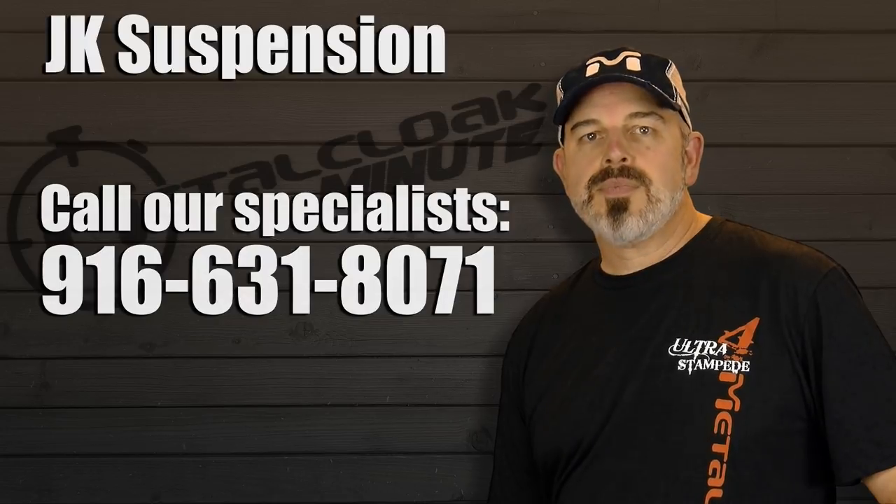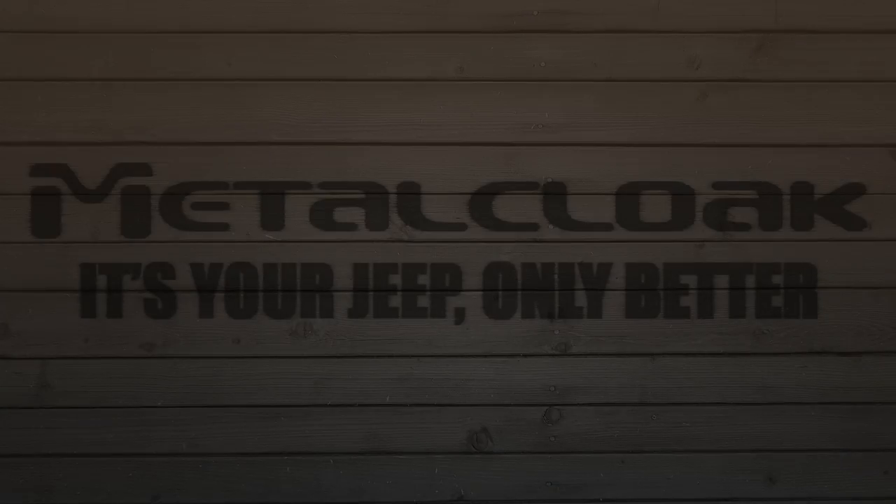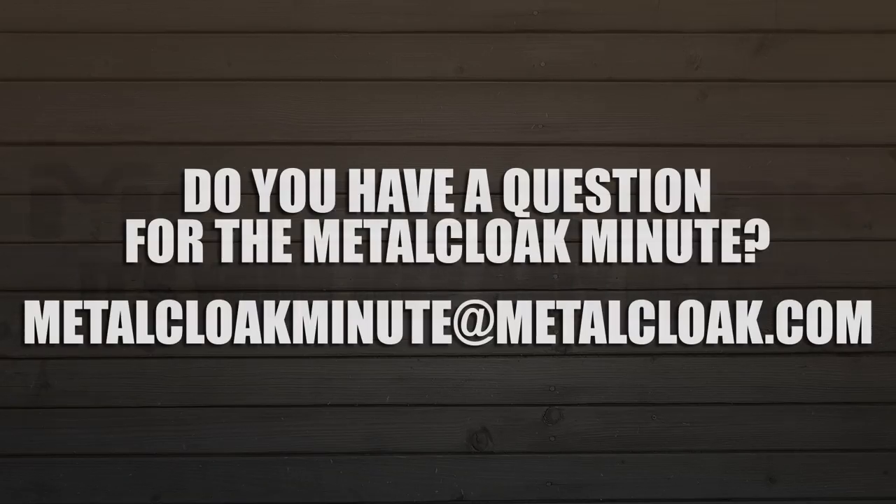And that, my friends, is a Metal Cloak Minute. Metal Cloak — it's your Jeep, only better. Do you have a question for the Metal Cloak Minute? Send yours to metalcloakminute@metalcloak.com.